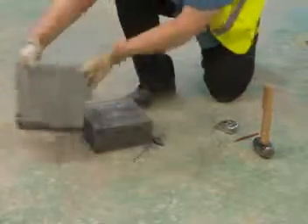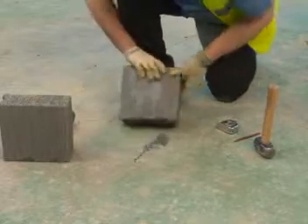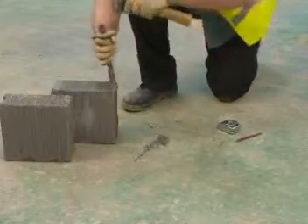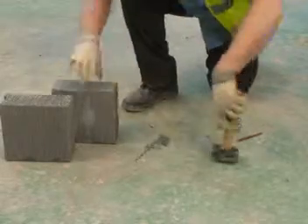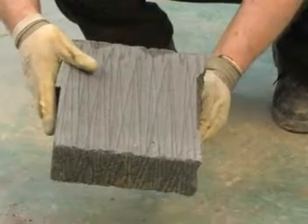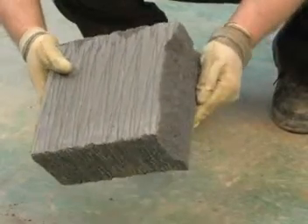Continue until the block cut is complete. Remember, the face edge of the block is the most important part. There should be little or no chipping, as this is the side that will face people looking at the wall. If there are too many chips, throw away the cut half and start again.